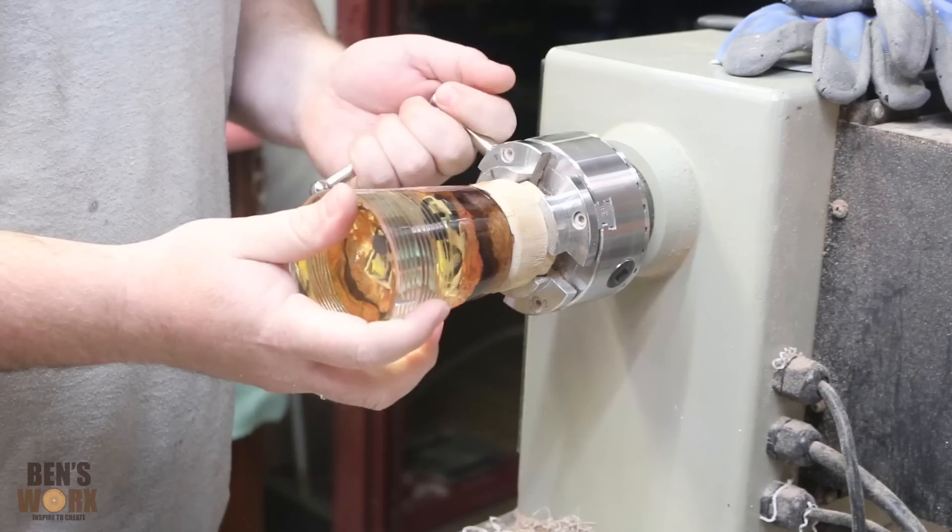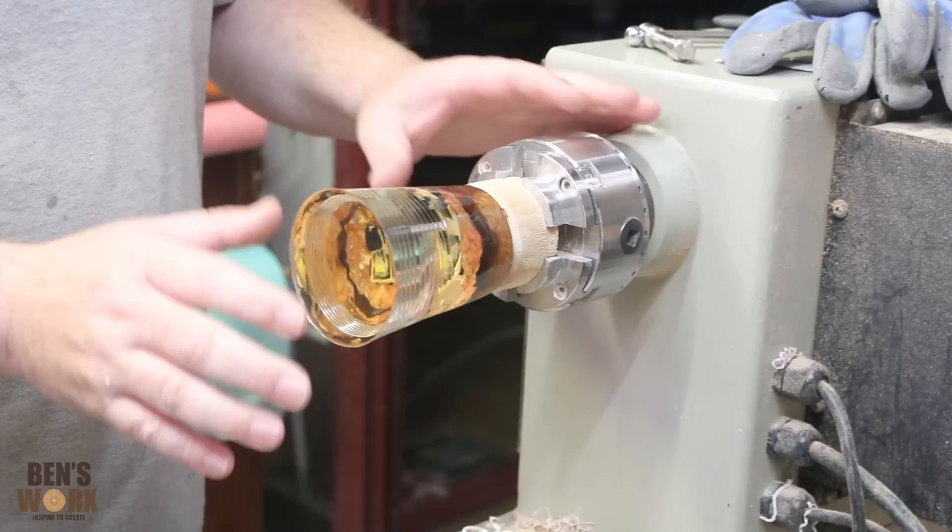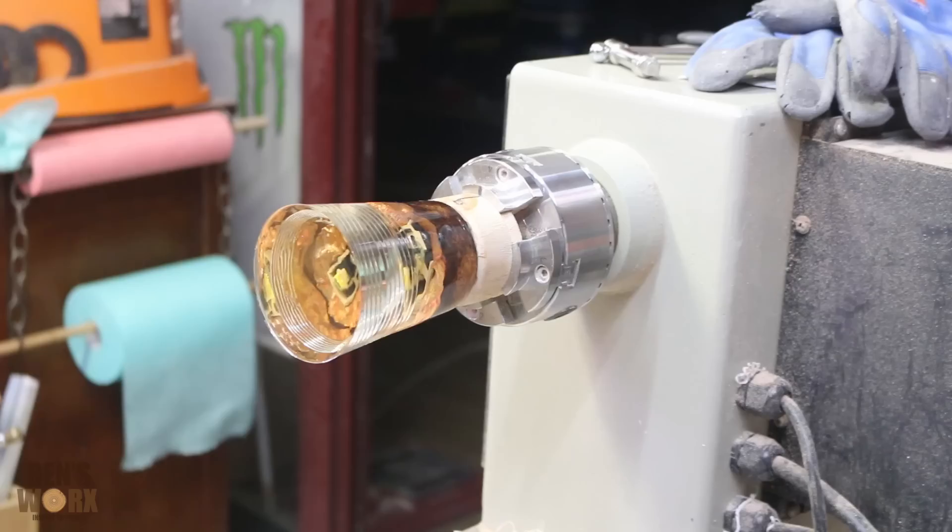As most of you know I recently upgraded my lathe to the WL46A from Hafco Forbes, and I've had a few people ask me what I think about it. Now that I've been using it for a couple of months and I've turned a heap of resin on it, I've got to admit this thing is a beast — it just doesn't miss a beat. Check out my resin pile — that's how much resin I've been turning, it looks like Mount Everest.